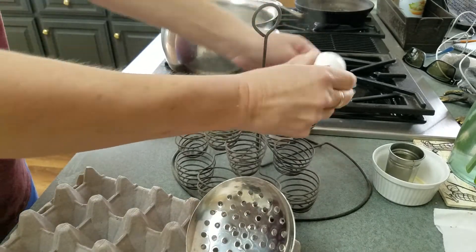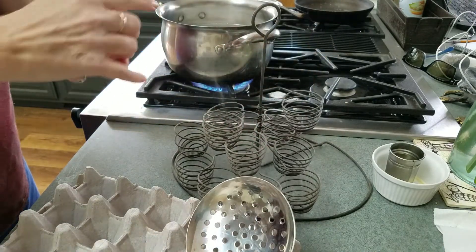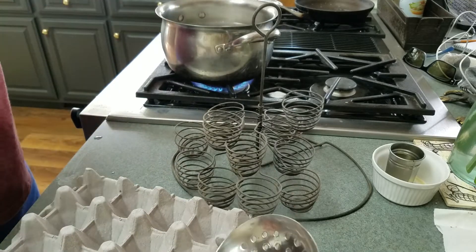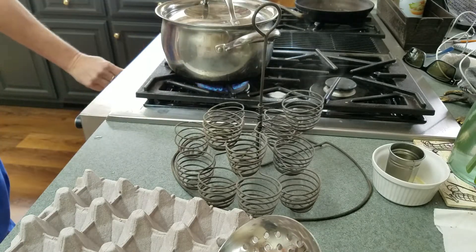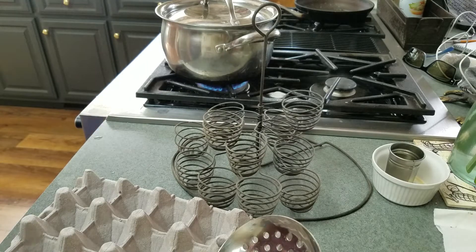This is a medium egg, so I'm going to go for about 13 minutes. If there were larger eggs, I'd keep it at a boil for a little longer. You just put your top on, set the temperature down low, and put your timer on 13, and then wait.